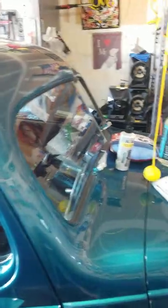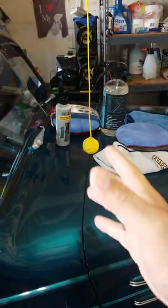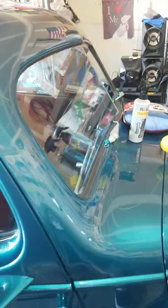I saw this product yesterday and couldn't resist — so many of you like repellent on your glass. I used a glass cleaner on it this time instead of just plain water, in case there's residue on the windshield.